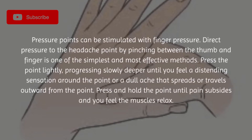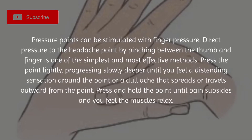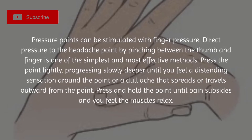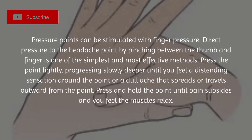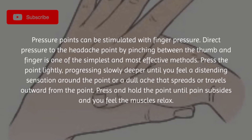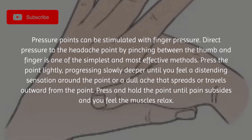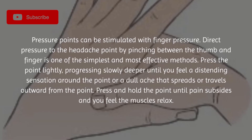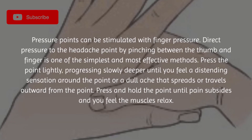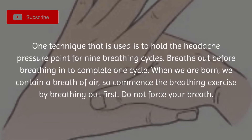Pressure points can be stimulated with finger pressure. Direct pressure to the headache point by pinching between the thumb and finger is one of the simplest and most effective methods. Press the point lightly, progressing slowly deeper until you feel a distending sensation around the point or a dull ache that spreads or travels outward from the point. Press and hold the point until pain subsides and you feel the muscles relax.